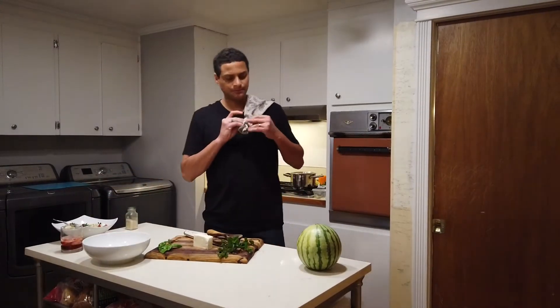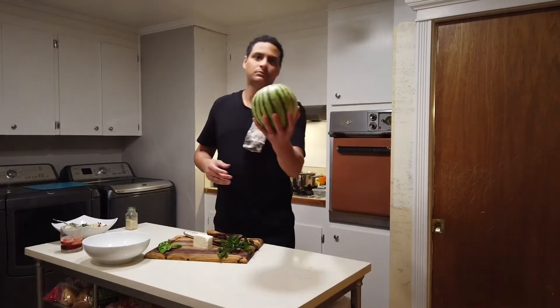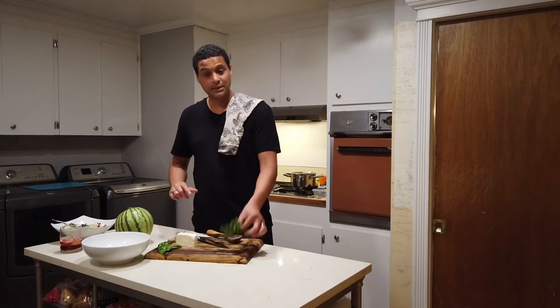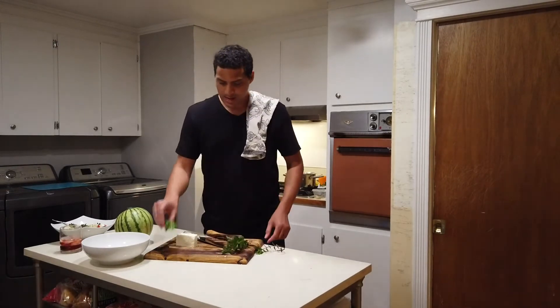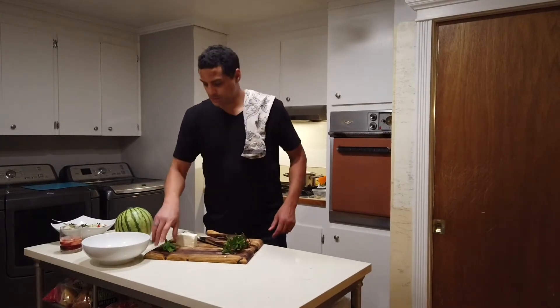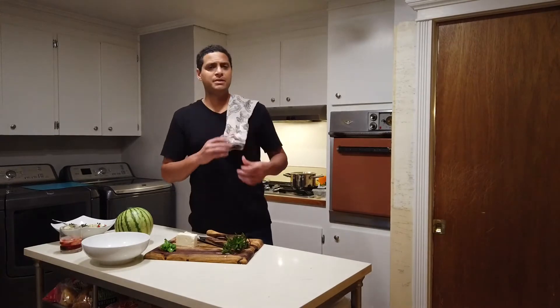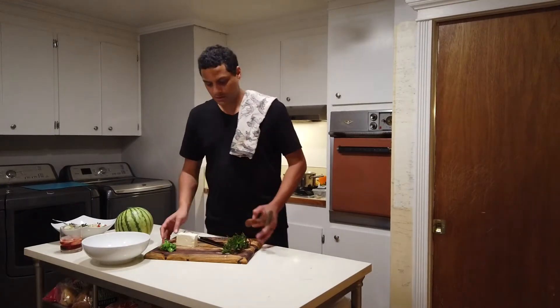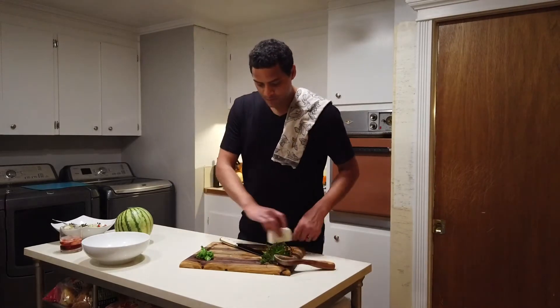For this dish you need one watermelon, some feta, some mint, and a little basil if you want. I've even been known to throw a little bit of white onion in there if you want.